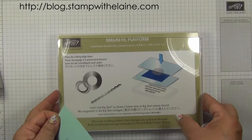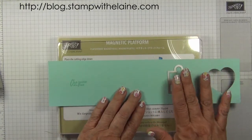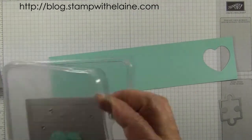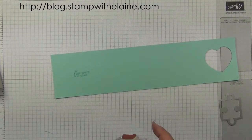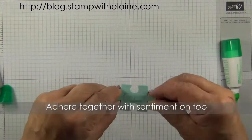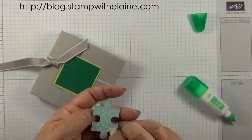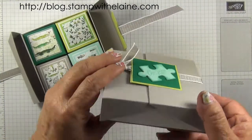Bring in the magnetic platform and make your sandwich: base cutting plate, die face down, then top cutting plate, and run it through the Big Shot. You need to cut three of these. For the third piece you need to stamp the sentiment — one piece at a time — which I've stamped here in pool party ink. Here are the die cut pieces. Grab your sponge dauber and just sponge the sides to give it a bit more depth. Then use Tombow glue and trim that.